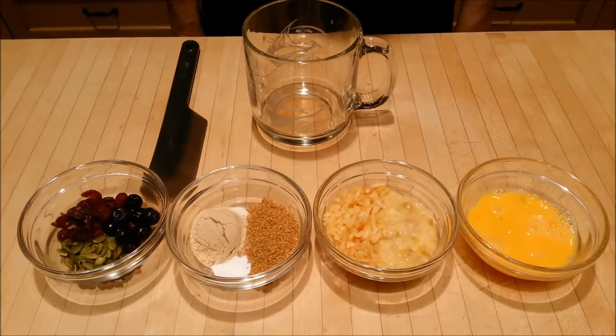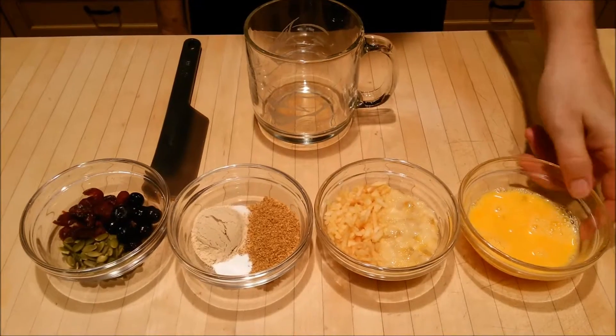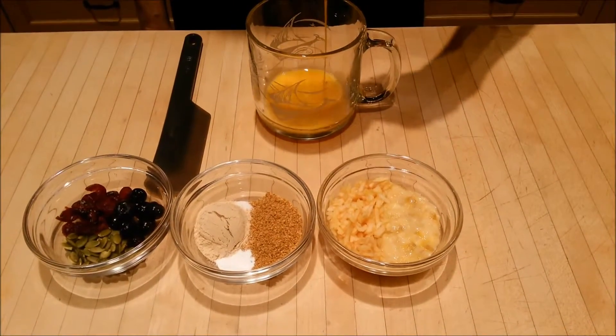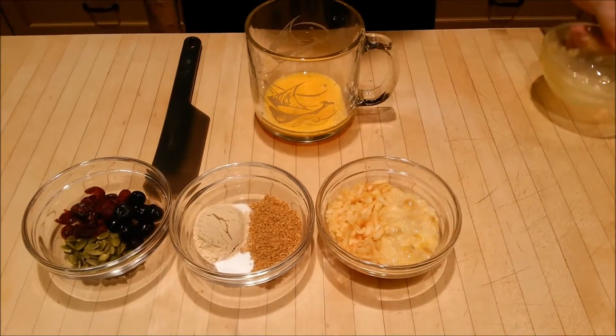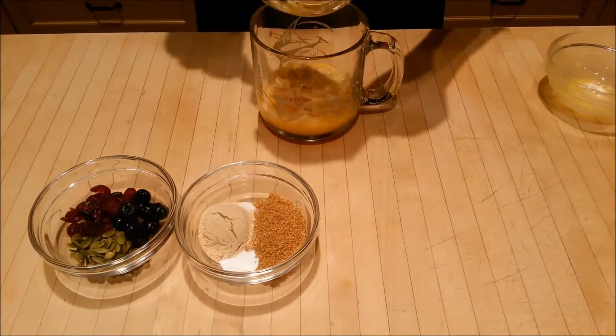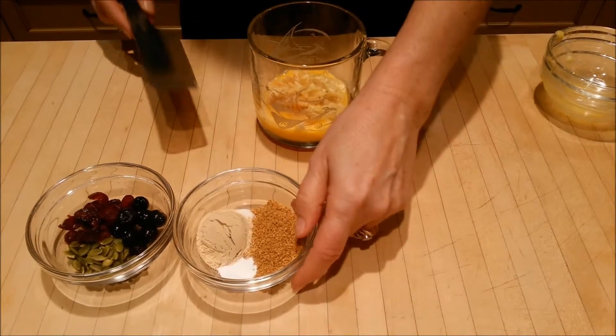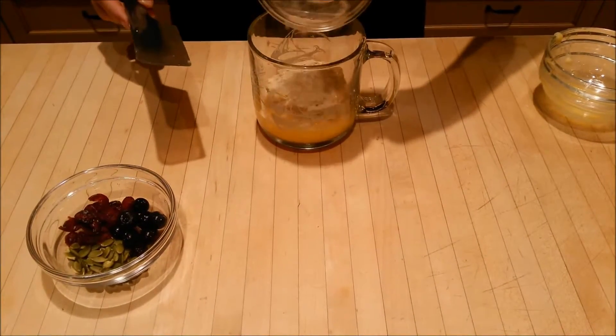Here we have our no-carb muffin recipe. We have a beaten egg, shredded apple and mashed banana, flax and protein powder and baking soda and a pinch of salt, nuts, cranberries and blueberries.